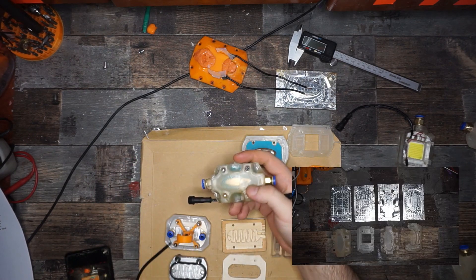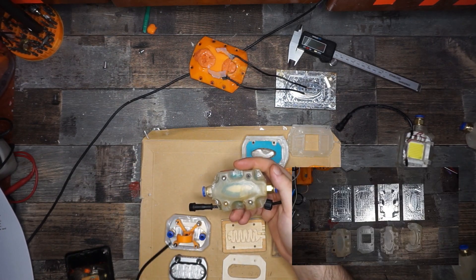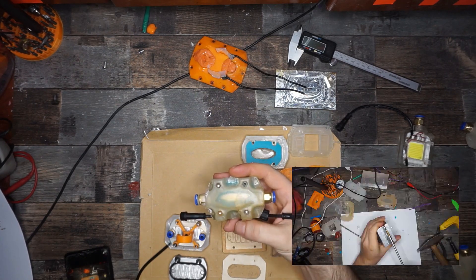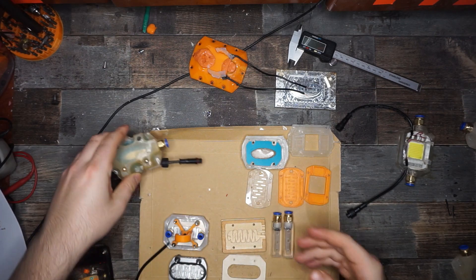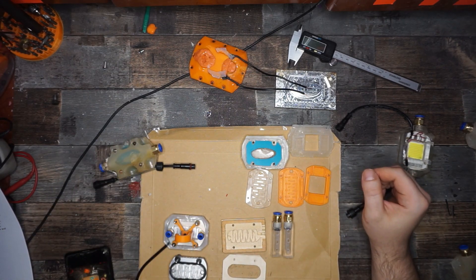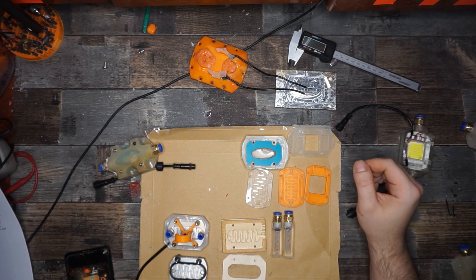That resulted in me designing and building a ghetto injection molding machine so I could injection mold my modules. After multiple months and way too much frustration I could finally start producing modules from injected polypropylene.